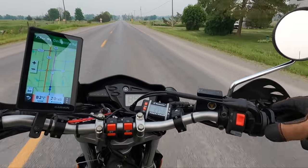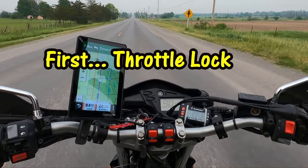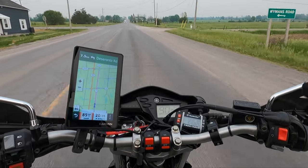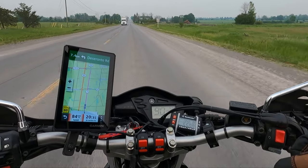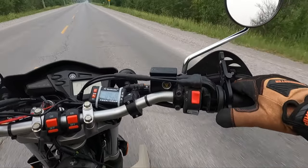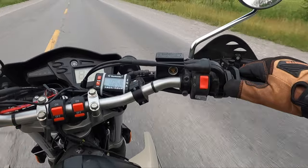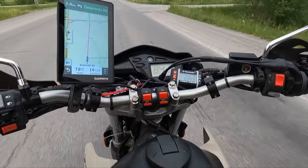I currently have the throttle lock on right now. My initial impression is that it really seems to be best when you're on a straight road heading somewhere and you're not going to be playing with the throttle at all. It's really easy to operate — basically you get your speed set, push your thumb forward, and you're set. That's how it works.